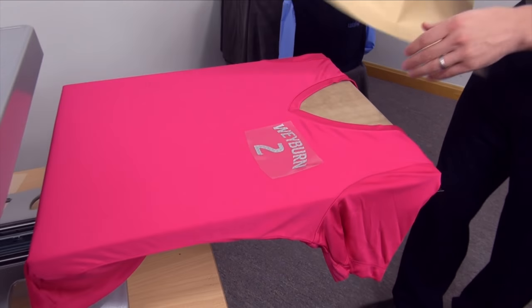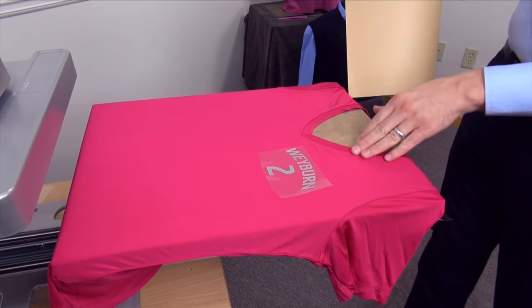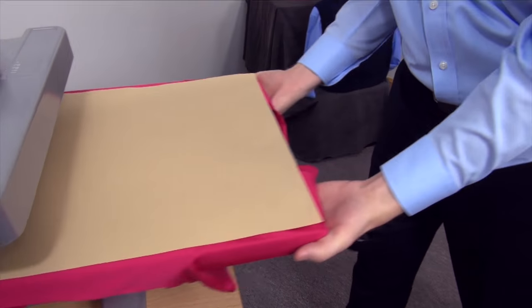Cover the graphic and heat press it down. If you're worried about it being too close to the v or to the collar, then you use a print pillow or a print perfect pad to raise that press area up. In this case, it will be just fine.